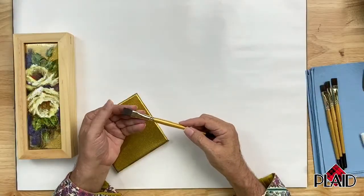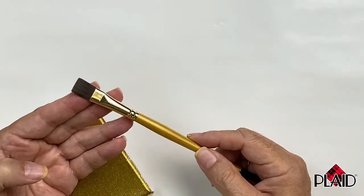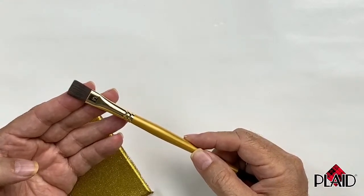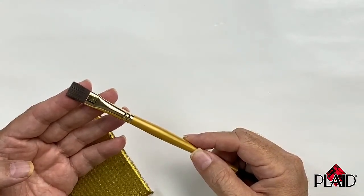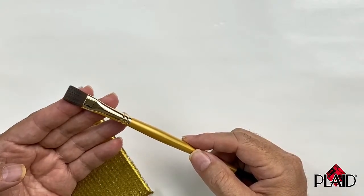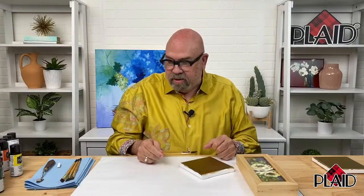For brushes I'm going to be using the Folk Art Select Firm Bristle Brushes, which have a much stiffer bristle than the traditional golden taclon brushes that many artists use. You can find the Folk Art Select Firm Bristle Brush 7-Piece Set at platonline.com/let's-paint, on amazon.com. These are fabulous brushes and I think you'll really enjoy using them.